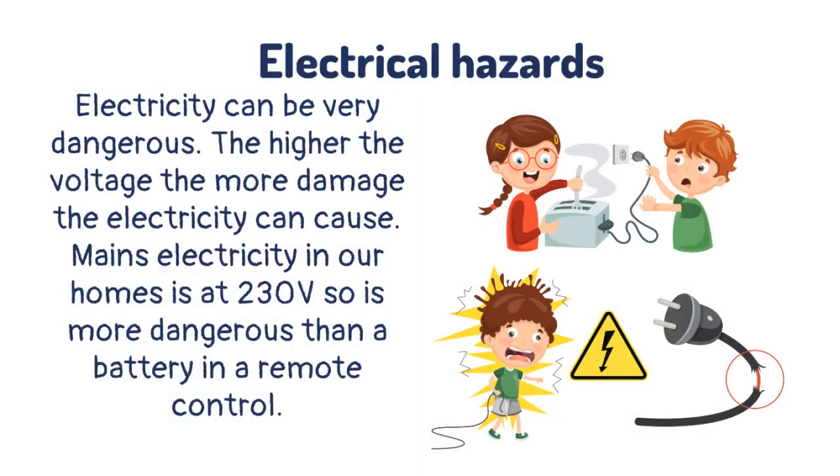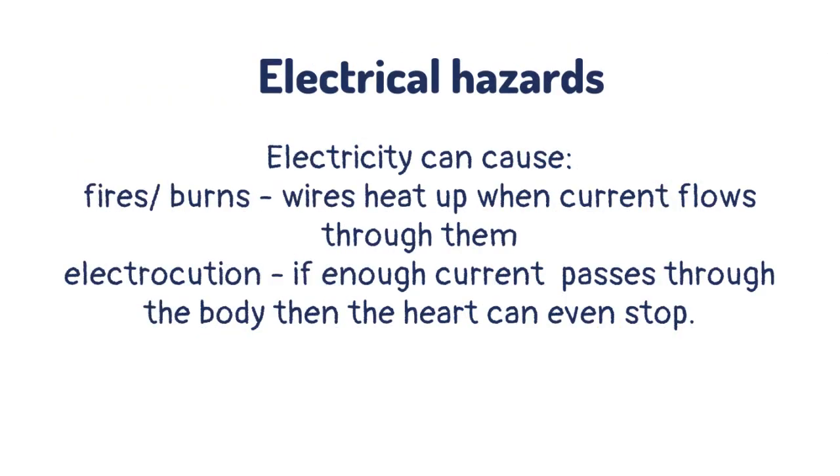Electricity can be very dangerous. The higher the voltage, the more damage the electricity can cause. Mains electricity in our homes is at 230 volts, so is more dangerous than a battery in a remote control. Electricity can cause fires or burns.